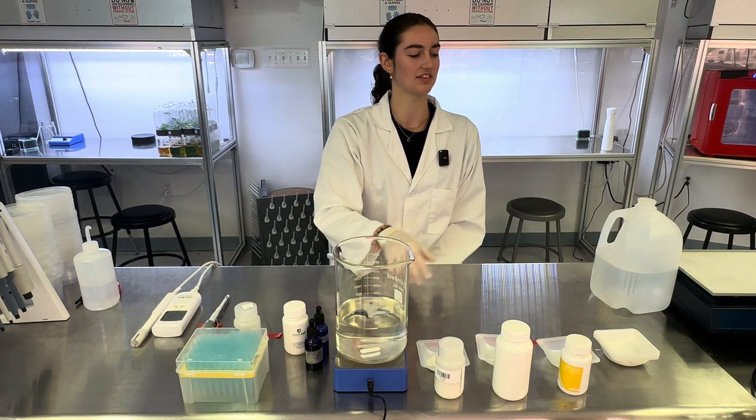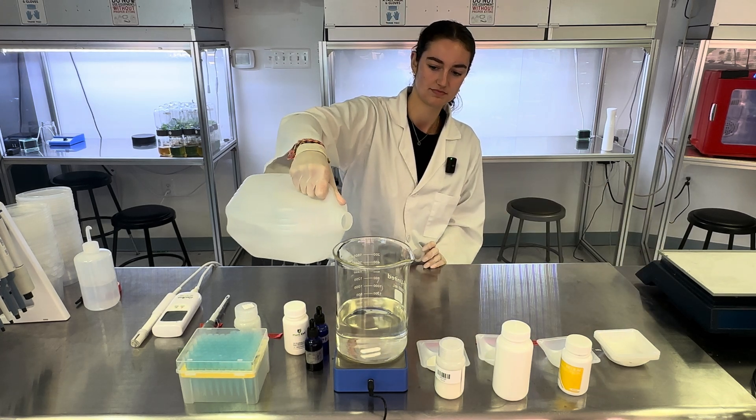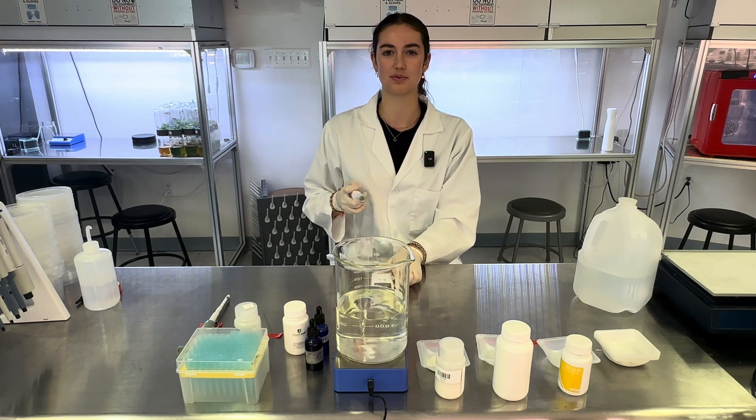Turn off your magnetic stirrer and add the rest of the water to the 1,000 milliliter mark. Now, using your pH meter, calibrate the pH to 5.8.